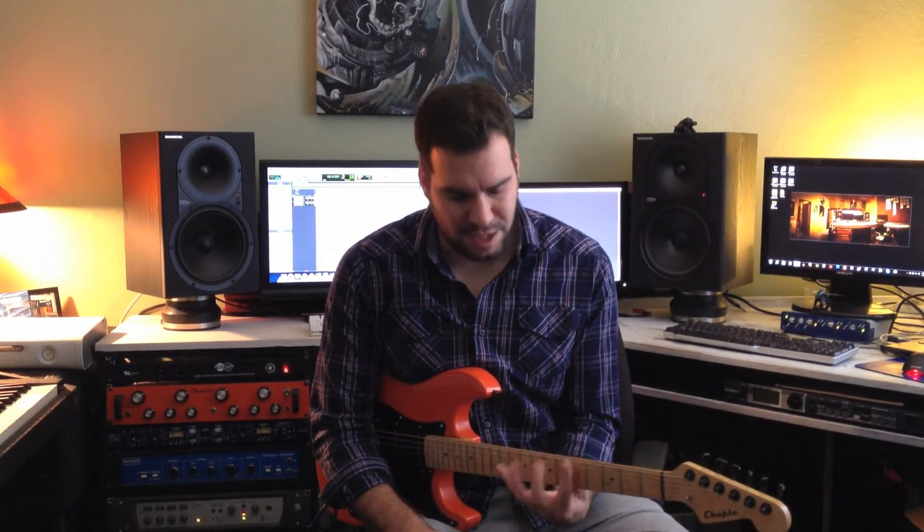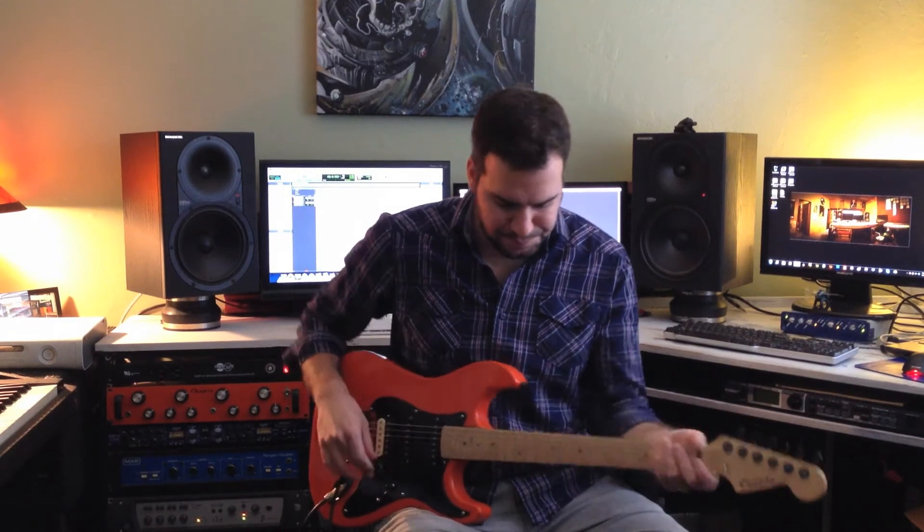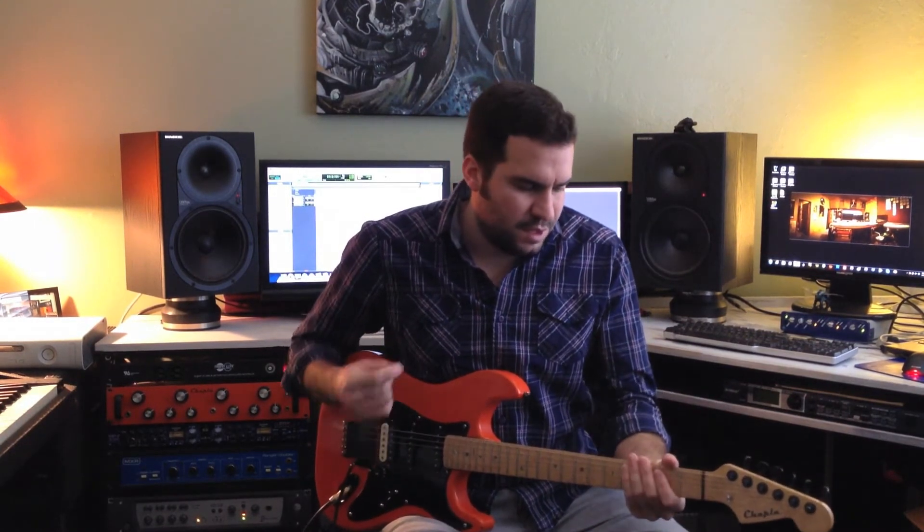With the right hand, you want to move the pick through the string as little as possible in order to be able to play faster. The same deal applies to the left hand — you want to keep your fingers as close to the strings so you don't spend extra time coming back down. I'm going to show you a couple things about the right hand and then I'll show you the left hand.